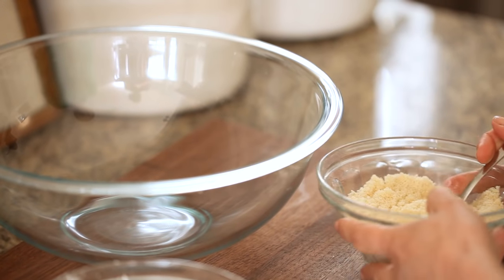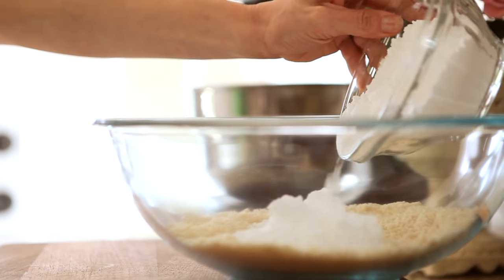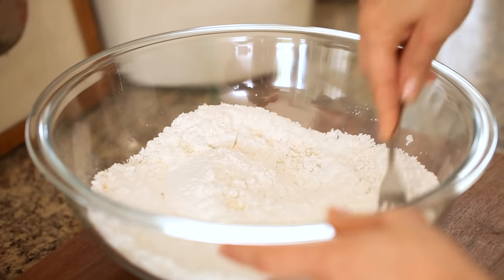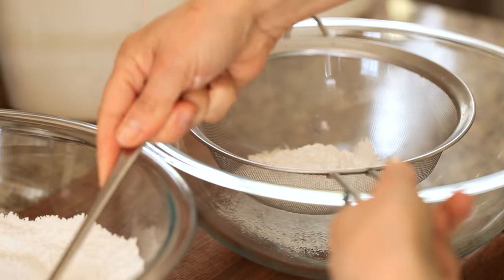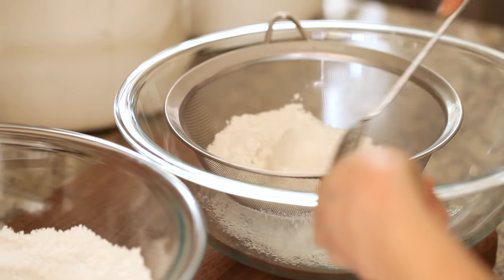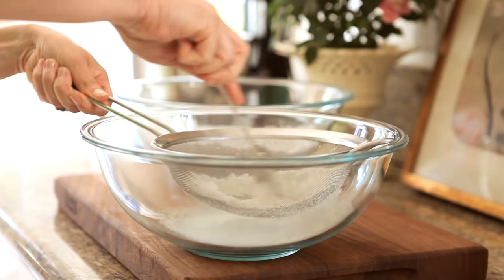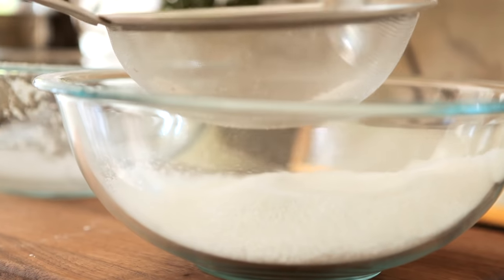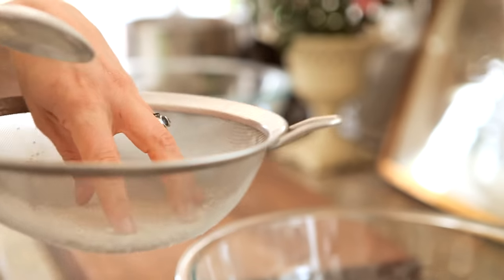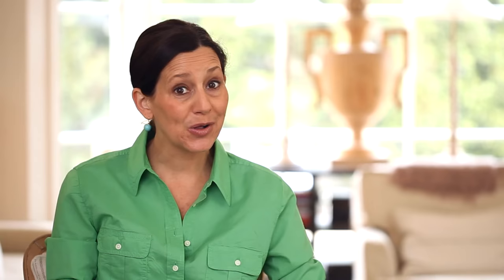The first step is you're gonna combine some almond meal and some powdered sugar. Now here comes tip number one: you wanna take this mixture and run it through a sieve with a spoon. You wanna make sure that that mixture is as finely ground and powdery as possible. That's gonna give you that smooth, beautiful top to your macaron and make your cookies really light. After you do this, you'll be left with some whole pieces of almonds — those you can just put in a little bowl to snack on because they're too big to use in the cookie.